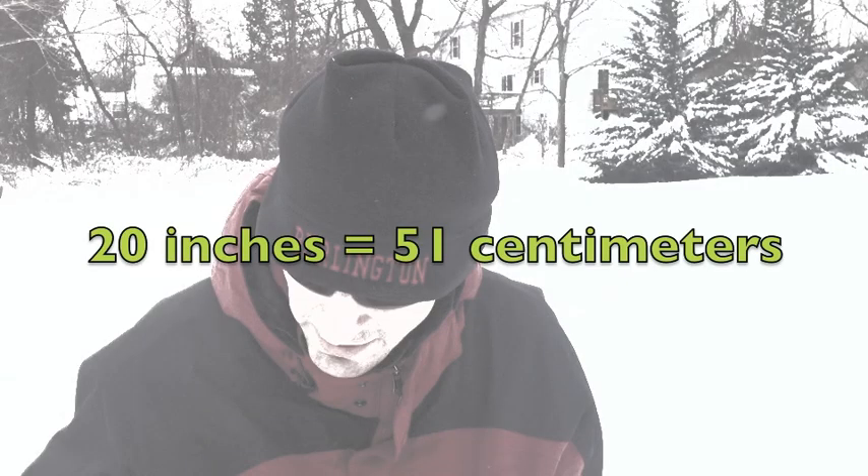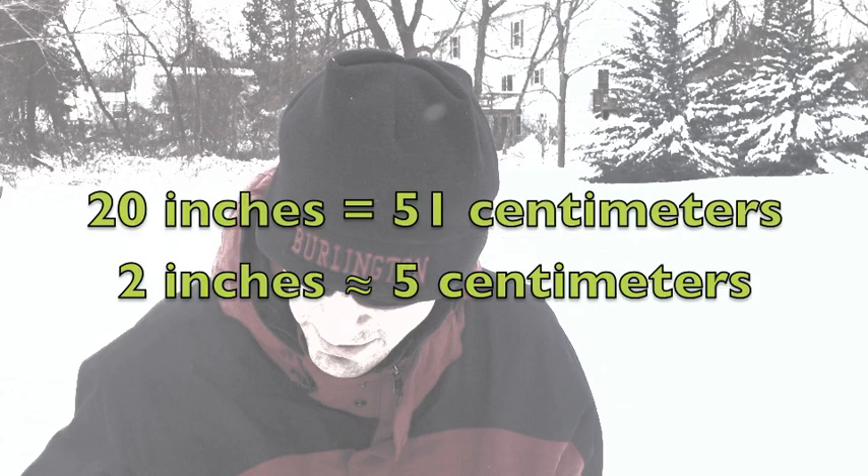Inches and centimeters are just two different ways of measuring height or length. 20 inches equals 51 centimeters. That's about 5 centimeters for every 2 inches.